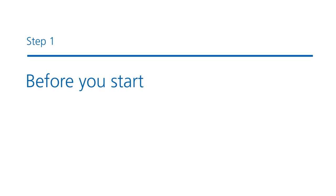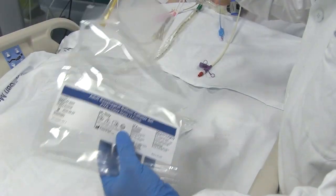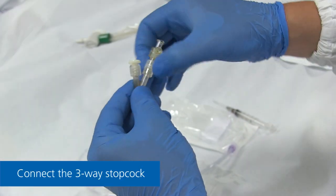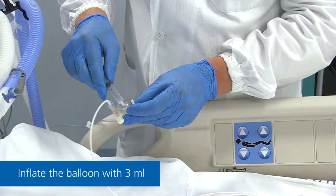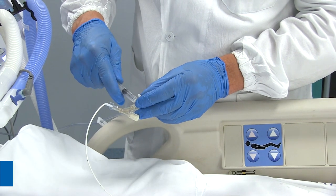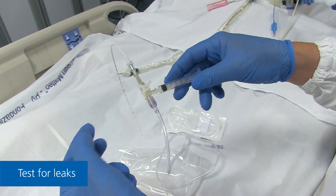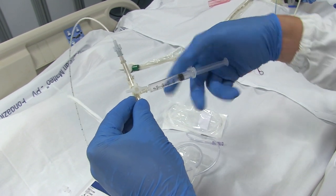Step 1: Before you start. Unpack the catheter and connect the three-way stopcock directly to it. Inflate the balloon with 3 milliliters and test for leaks. Check the balloon's integrity and tightness by applying gentle pressure to the balloon with your fingers. Deflate the balloon again after checking it.